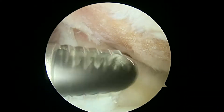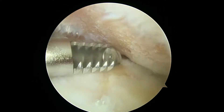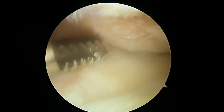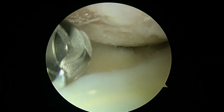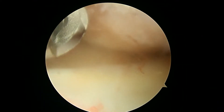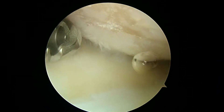Here's our look in the lateral compartment. This is even more involved than the medial. You can see you've lost essentially all the cartilage on the femoral condyle here. This is obviously not what we want to see in somebody so young. A lot of irregularity and a lot of cartilage loss. We'll see if we can open this up a little bit more, but that's pretty much it.